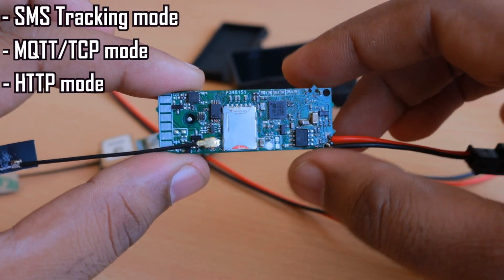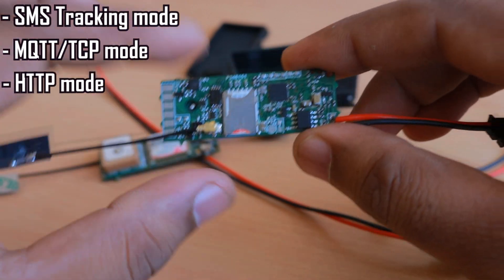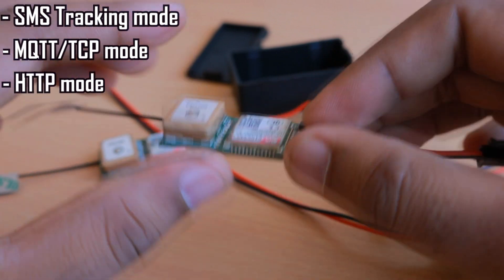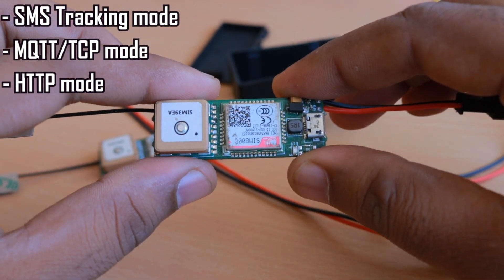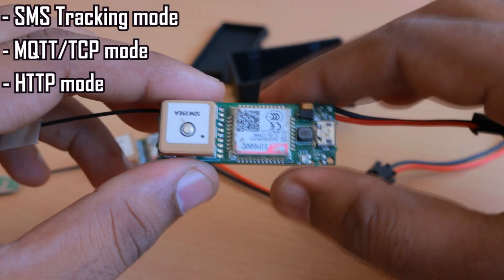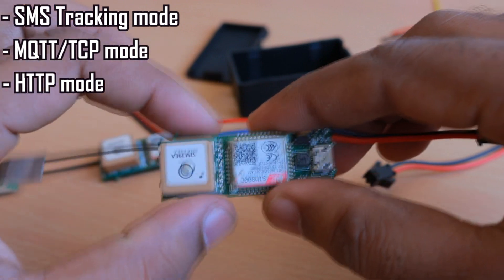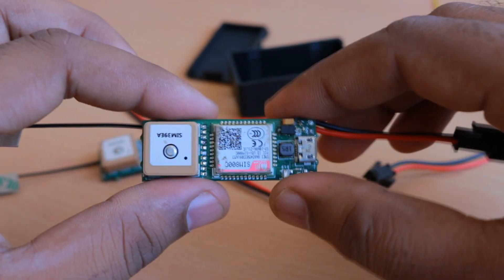HTTP POST consumes more power as well as more data. MQTT over TCP consumes about 10 to 20 milliamps when the connection is active, and momentarily goes up to 50 to 60 milliamps when a data packet is sent. In HTTP mode, the current goes up to 80 to 90 milliamps — likely because more data is being sent over HTTP compared to TCP.